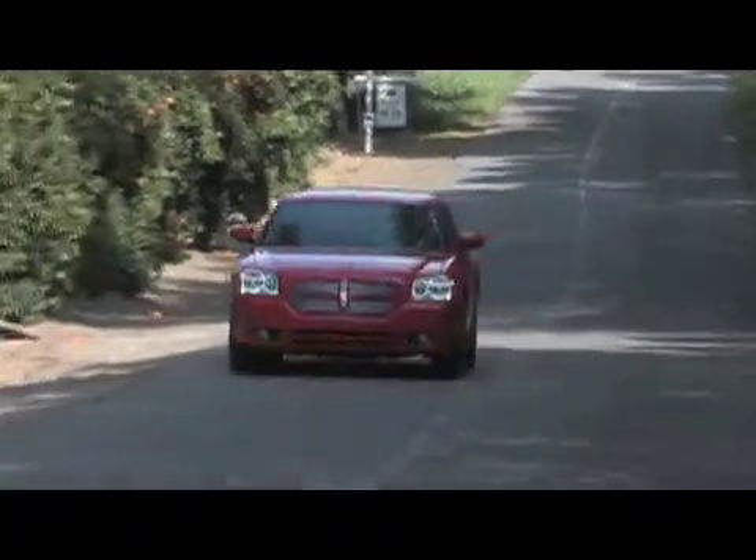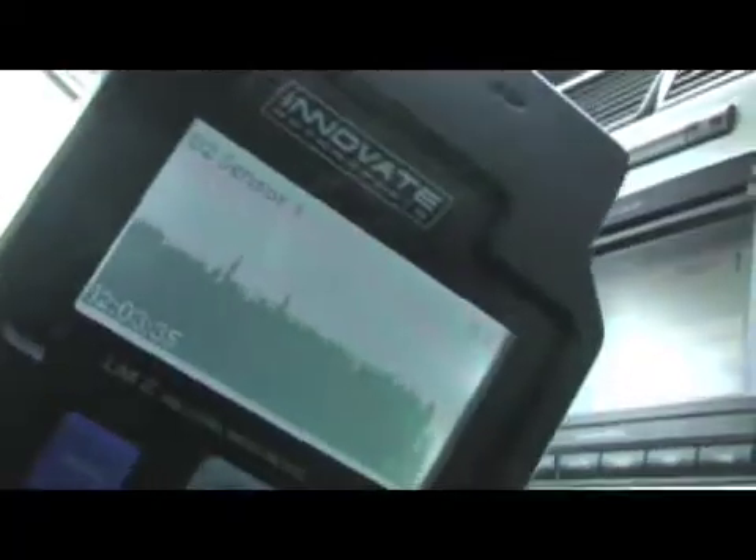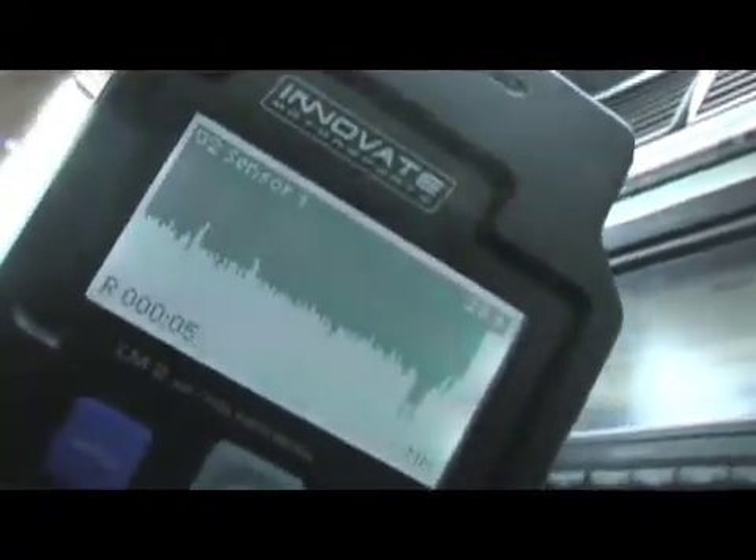Most people who are going to buy the LM2 are going to do so because it's one of the best air-fuel meters on the market. Innovate Motorsports claims that it's the fastest and the most accurate. The LM2 lets you record a run either on the street, at the track, or on the dyno, just by pressing the record button. The LM2 screen will inverse and display a little R in the status bar. To stop the recording session, simply press the record button again, and you've got the whole run saved. Let's head back to the shop and see how we went.